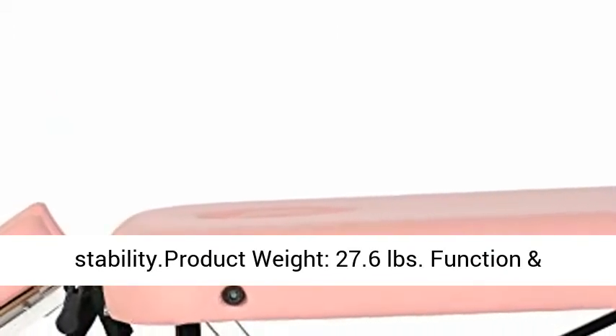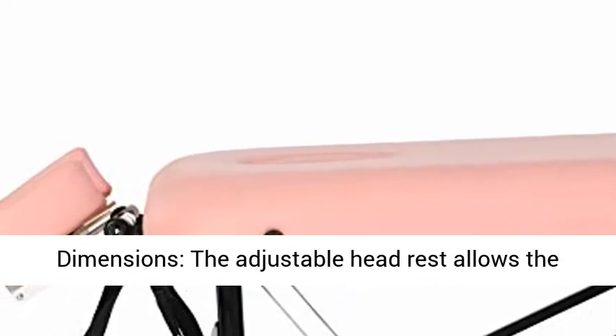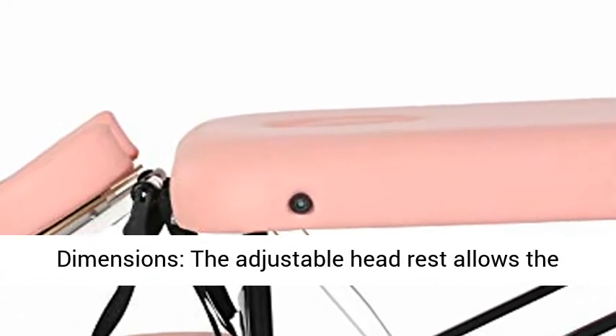Product weight: 27.6 pounds. The adjustable headrest allows the client to be positioned in different positions.